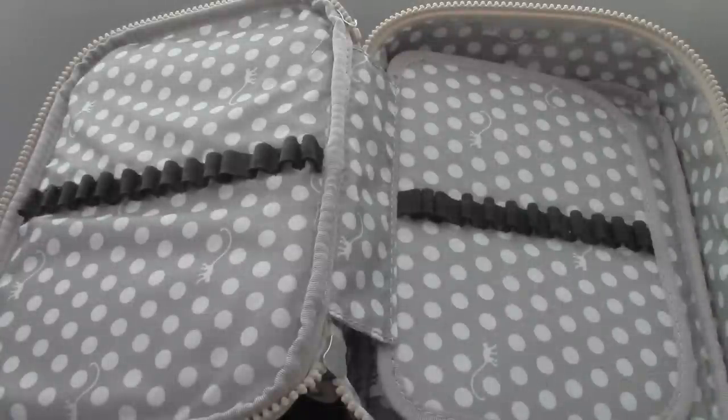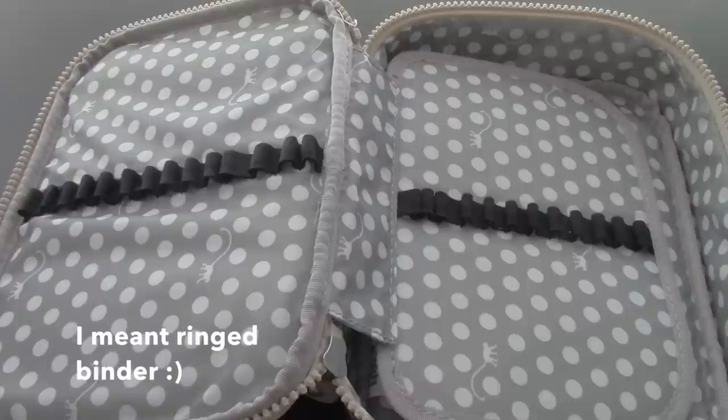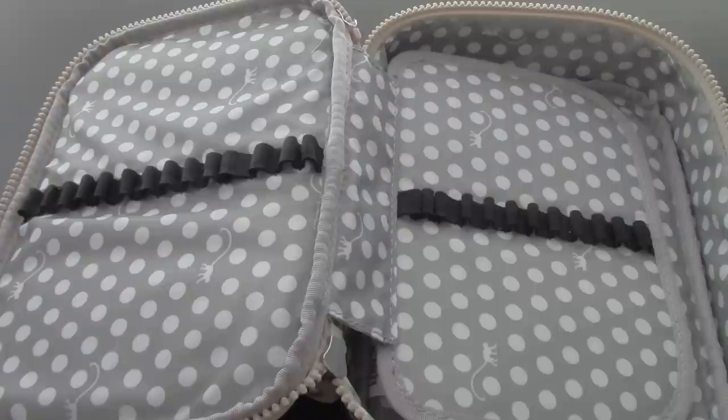Since I'm currently using my Midori Traveler's notebook, I don't really need a lot of things to carry along with me. But if I was carrying my three-ring binder, I know I would be bringing a lot more things. So I'm just going to show you guys what I've been currently using with my Midori and how I'm going to start organizing in here.